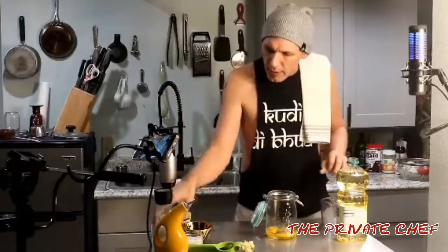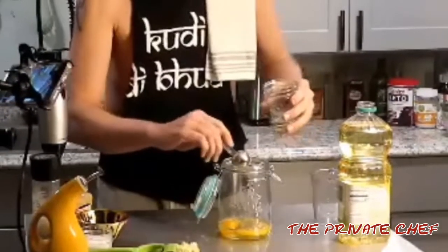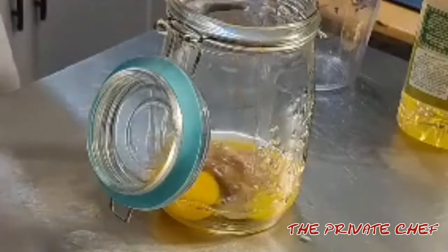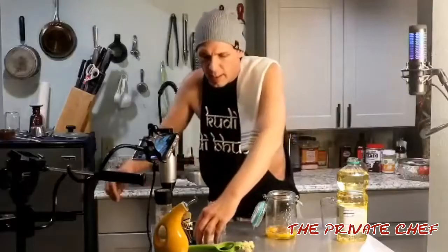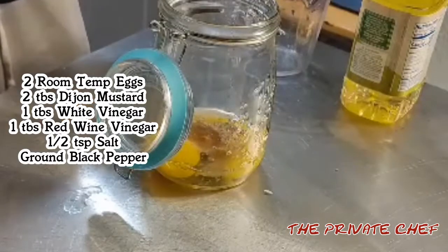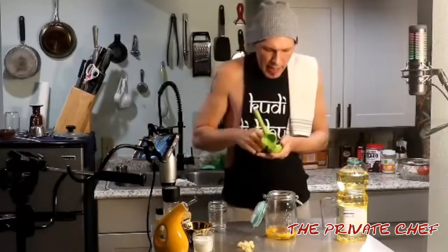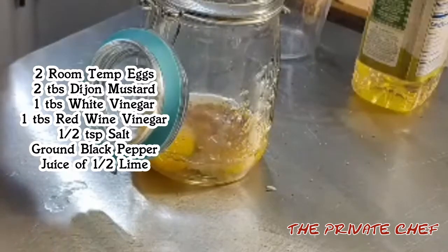Then we're going to go in with a tablespoon of white vinegar, and then a tablespoon of red wine vinegar as well. About half a teaspoon of salt. I like to do some pepper in mine — some people don't like to put pepper in their mayonnaise. The juice of one half lemon or lime. I love lime in my mayonnaise. Plus, you don't have to deal with seeds.